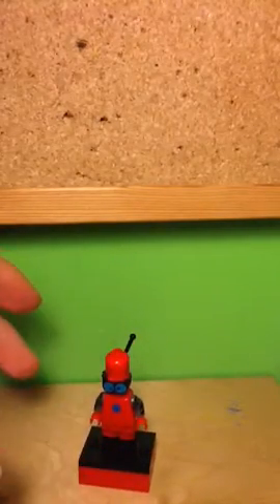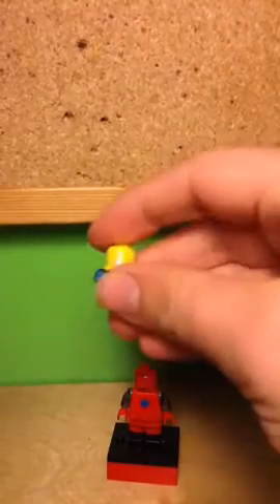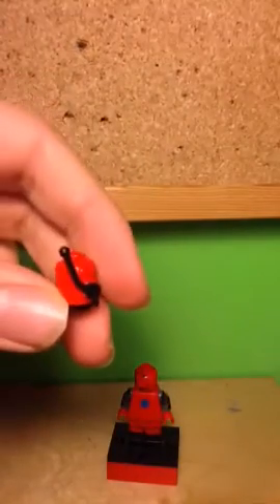So this is a minifig of that, and the headpiece is a sort of piece from a collectible minifig. It's basically this piece, only with the hair sanded off, and I've glued an antenna onto the back. And you can see those two pieces right there.